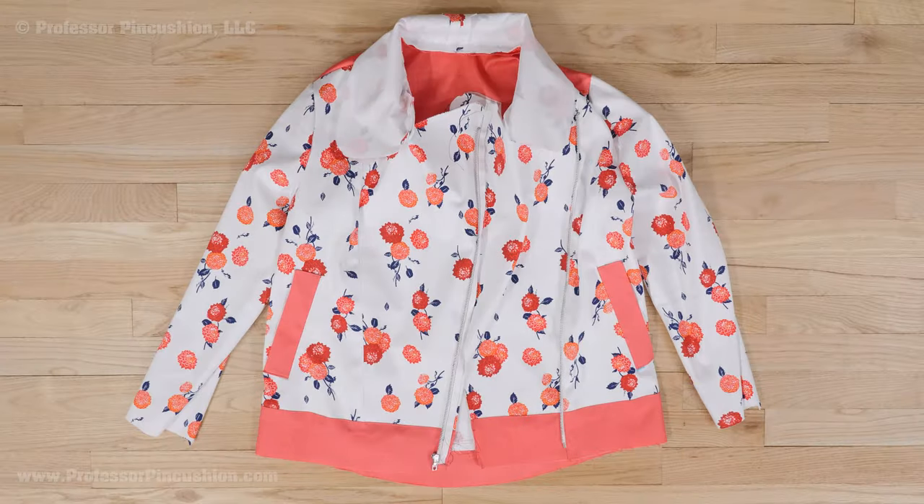Are you nervous about adding a lining to your jacket? Follow along with me while I take you through the steps of doing it with my own jacket to show you how easy it is. My jacket is nearly complete and ready for the lining, which means all the bodice pieces are sewn together plus I attached the collar and sleeves.